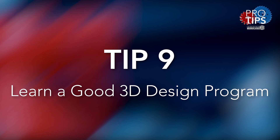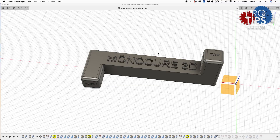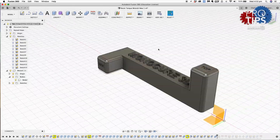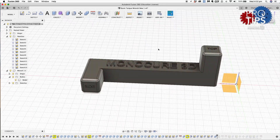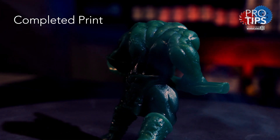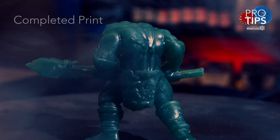Tip nine: once you've dialled in your printer and have some resin printing experience under your belt, it's a really good idea to learn a 3D design program. I use Fusion 360 from Autodesk — it's a free download and there are lots of online help and YouTube tutorials to get you started. Once you can use this type of program, you're really only limited by your imagination. If you can think it, you can 3D print it.